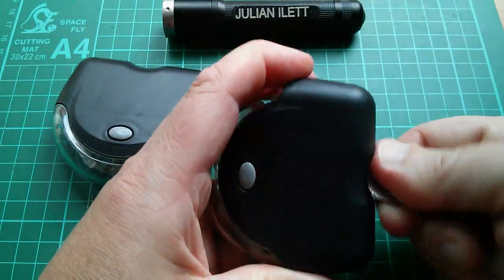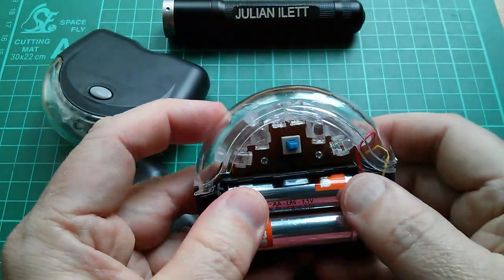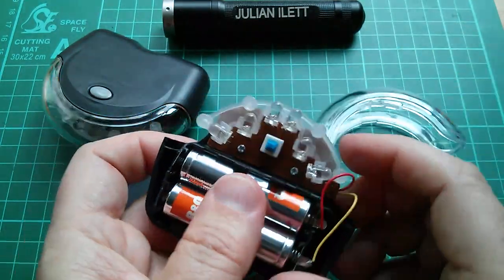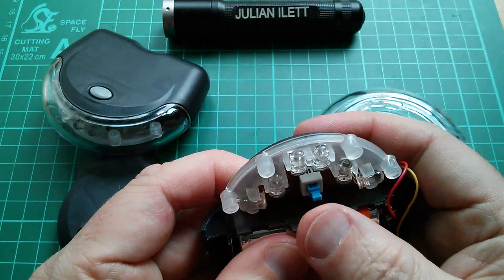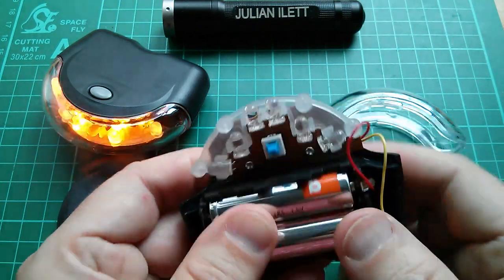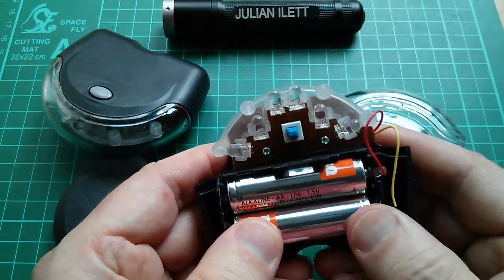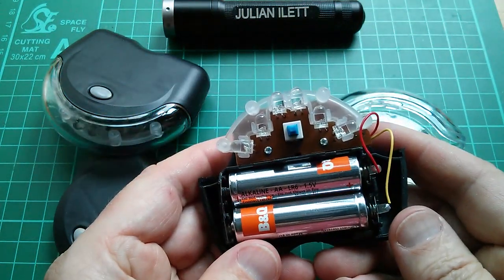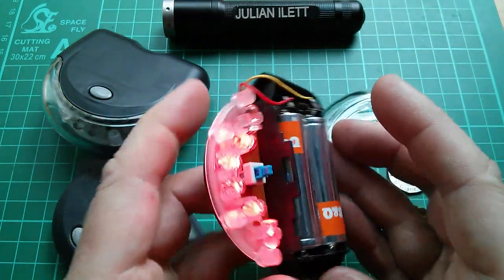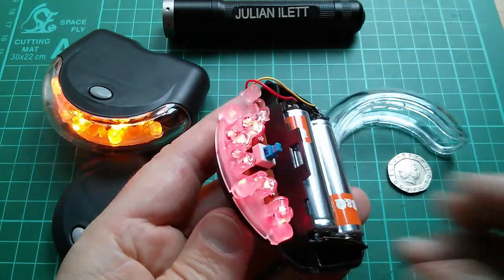Let's open this one up. Now these batteries have been in this thing for years - that comes off as well. The off-state current draw must be incredibly low, because these batteries have literally sat there and not deteriorated at all over years. The on-state current of course will be whatever the LEDs are drawing.